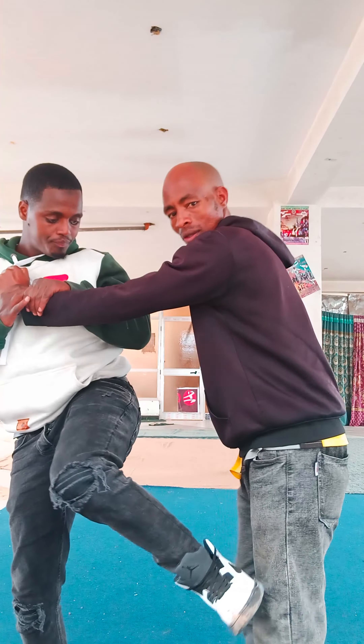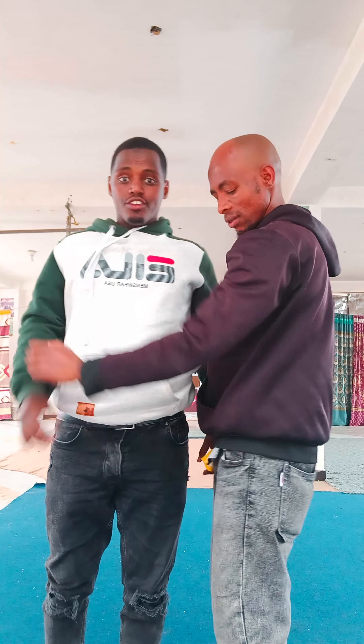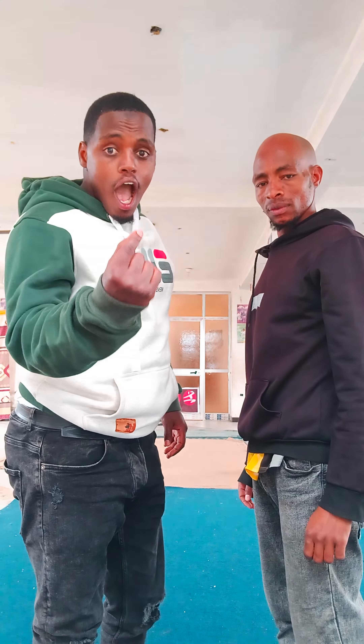Here is his knee. The knee is the weak part of our body.